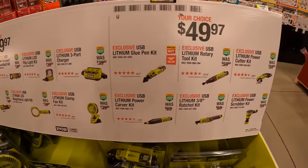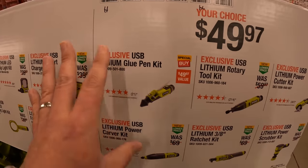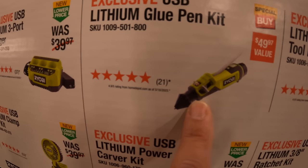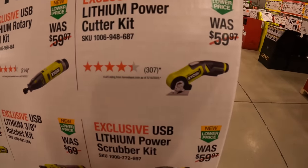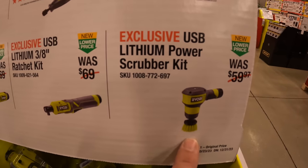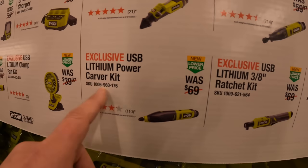For $49.97 your choice they have the lithium glue pen kit, the rotary tool, the cutter kit, a scrubber kit, a ratchet kit, and a carver kit.